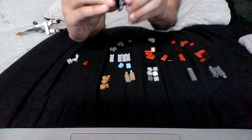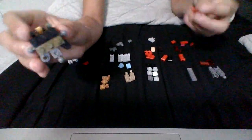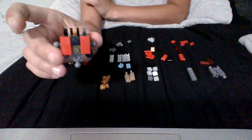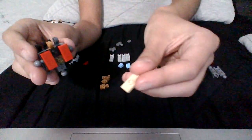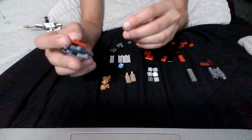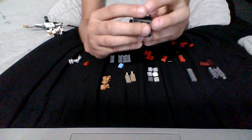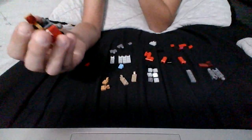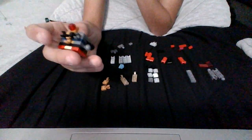You grab two more of these and put them here. Then you grab this piece and put it in the middle. Now you can grab a stud piece like this — holographic, any color you like — just put it here and it'll look like that. The final piece to the body is here. After you're done with that, you get this piece here, put that on there, and put a red thing here. Then you fold that back and the body's done.